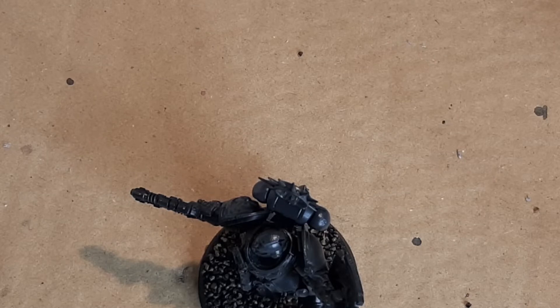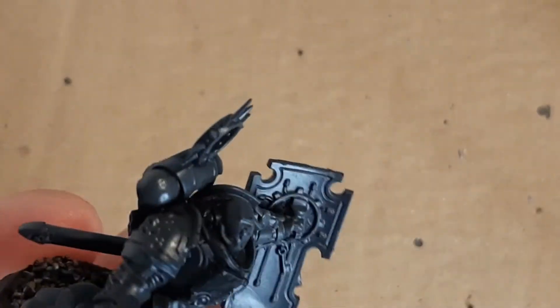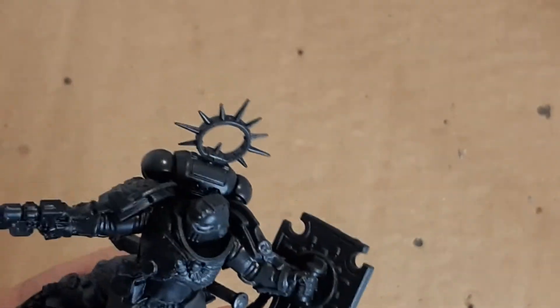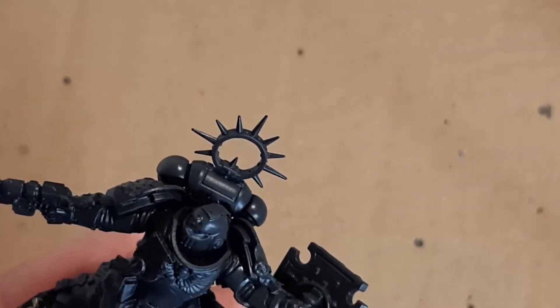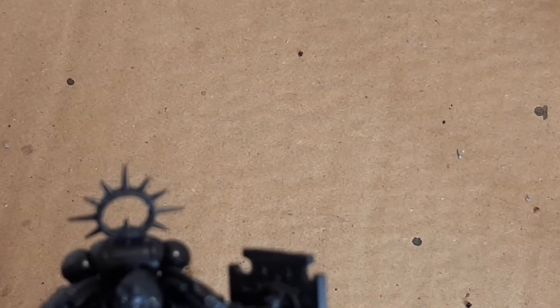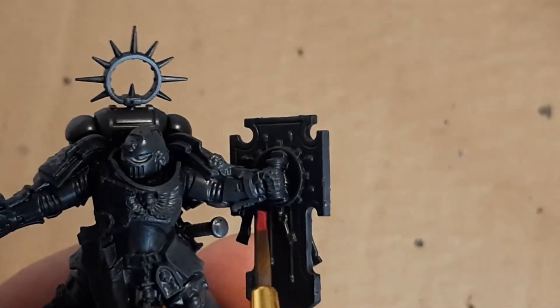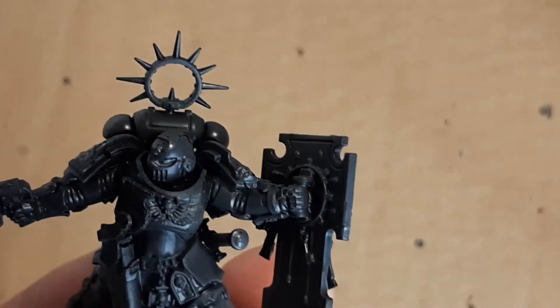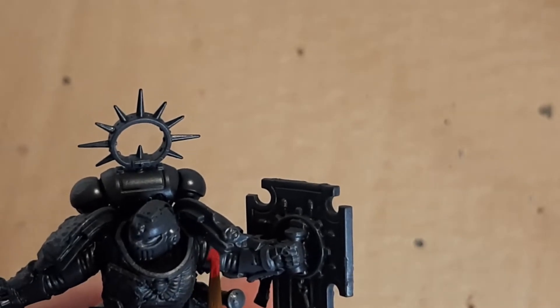What I have to do with the Space Marine Screaming Skull is I need to build up the layers slowly, slowly. So I'm going to start with the Corn Red and literally do this arm, and then I'm going to do that arm with the Screaming Skull, and then go off camera and do the rest. There's no big mad rush on.